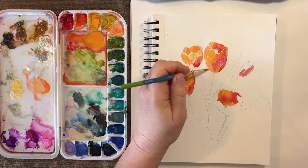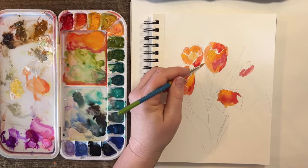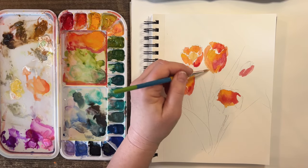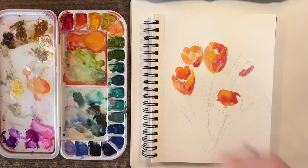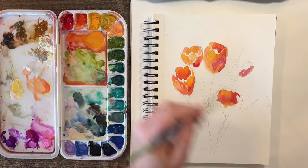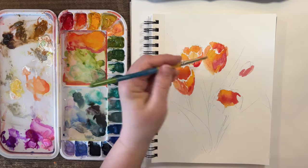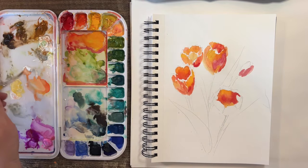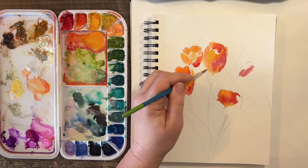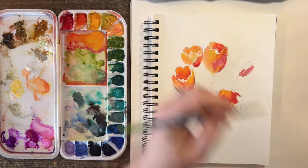When something's curving like this away from us, you want to soften the edges — it kind of tricks your eye. I should probably put the color behind it, but I'm just going to soften it, and then it appears to kind of round off there rather than being like a paper cut-out.